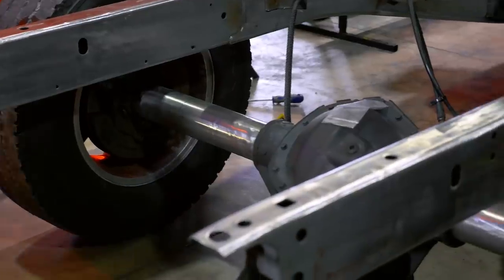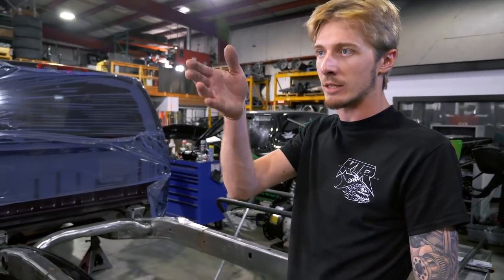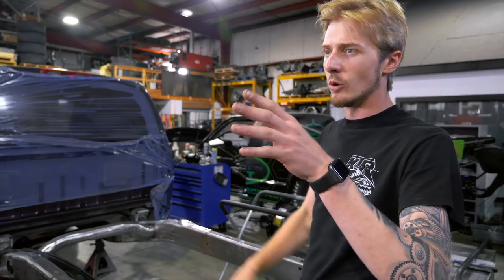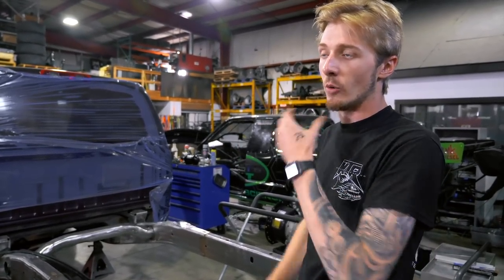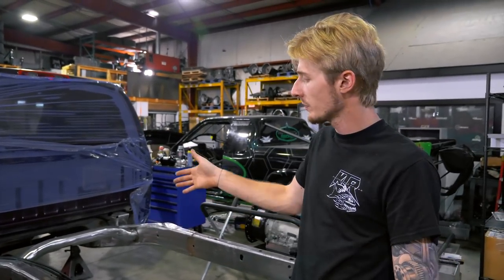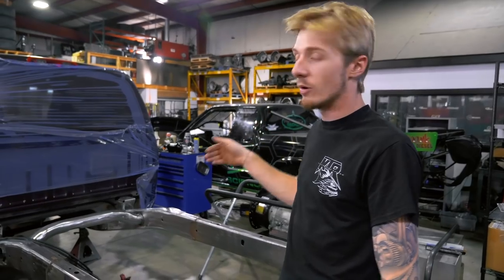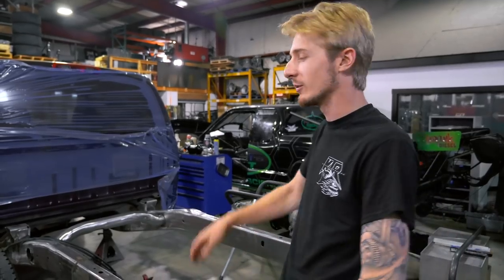The axle side of it right now is all cleaned up on the table. We are doing a little bit different setup, kind of a different style for the link on it. It'll be our kit, but we're actually going to move the shocks to the outside of the frame rail. Doing that gives me a good bit more room to come up and over top of the axle with an exhaust, because you're on a 5-inch exhaust obviously with the GT55 and 2,000 horsepower.